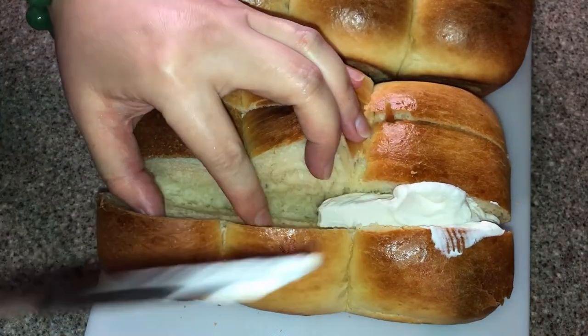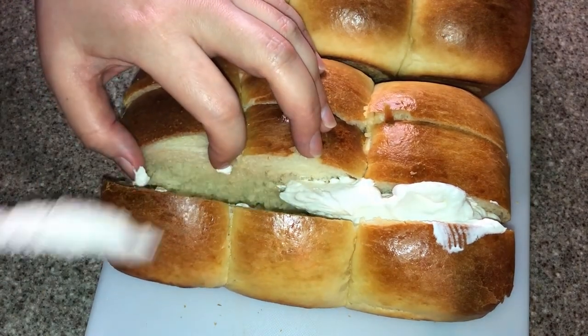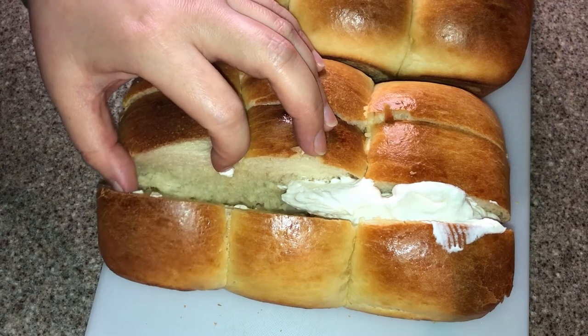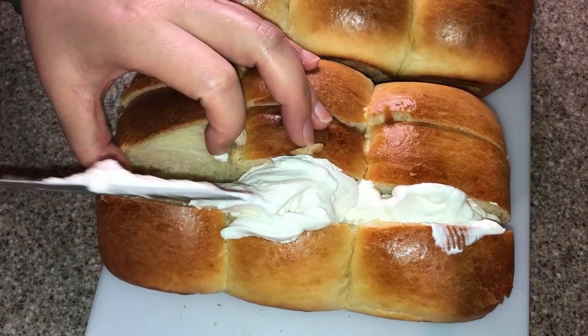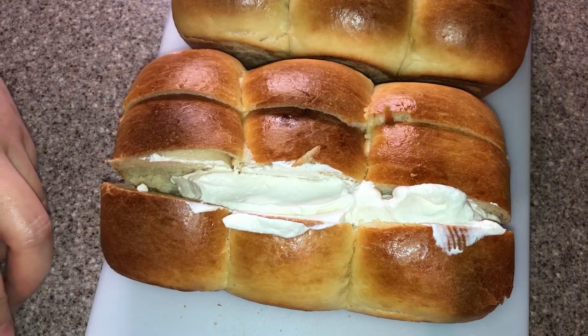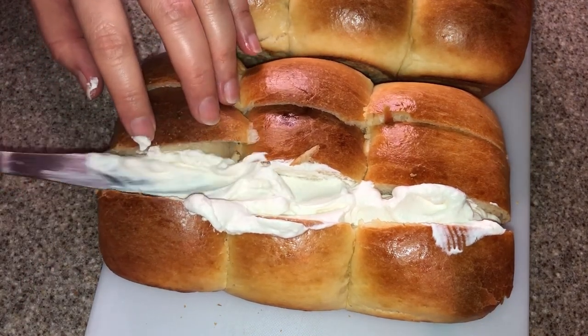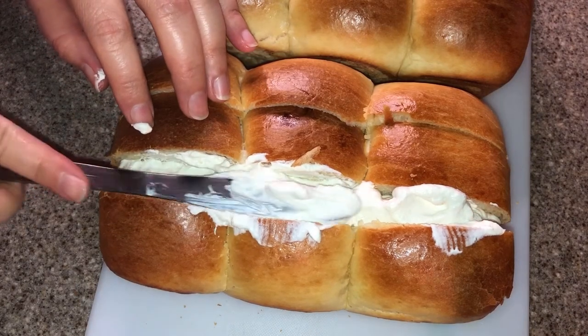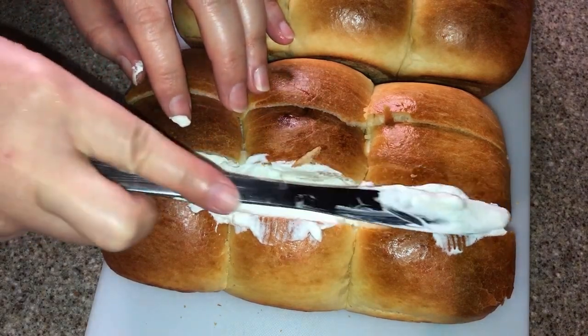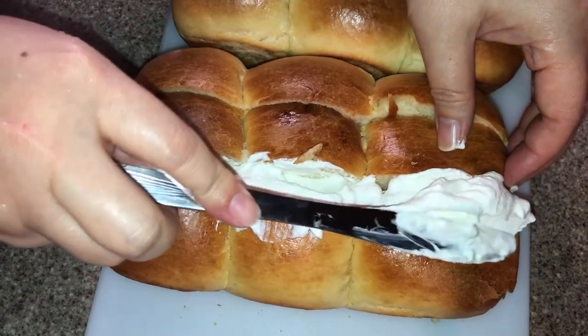My hometown is near the border of Russia and the Korean peninsula, so it's very typical to see Russian and Korean fusion food around. The buttercream bread is one of those tasty desserts. I'm not even sure about its exact heritage, but it always lifts my spirit on a gloomy day, and that's why I'm sharing it with you and recreating it in this recipe.